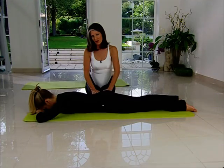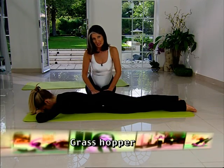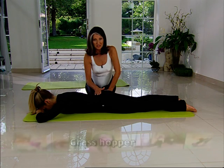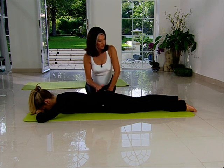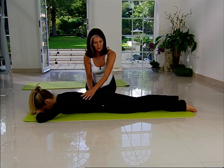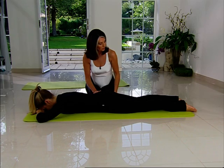We're going to move on now to the grasshopper, which is a much more challenging exercise. If you found the last one, star circles, quite difficult, then stick with that one. Otherwise with the grasshopper, we're actually going to lift both legs. So take a wide breath in again, breathe out and zip and lengthen and lift both legs.